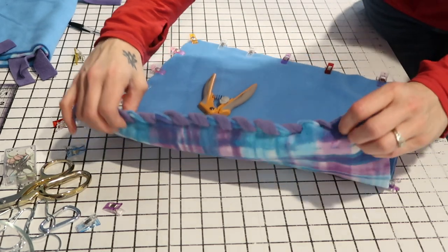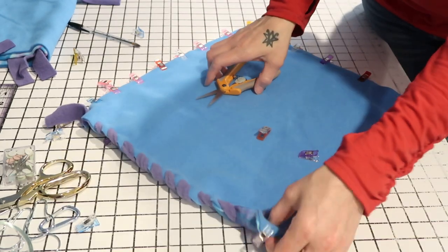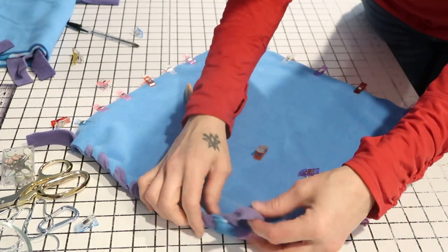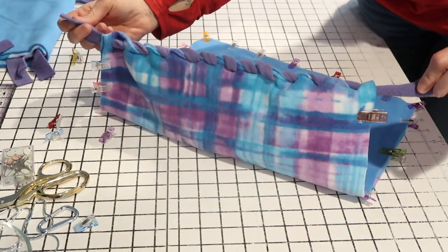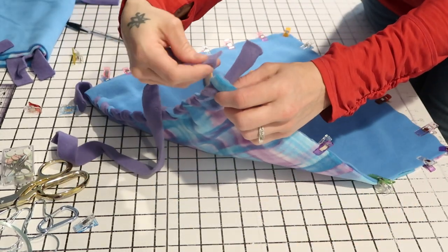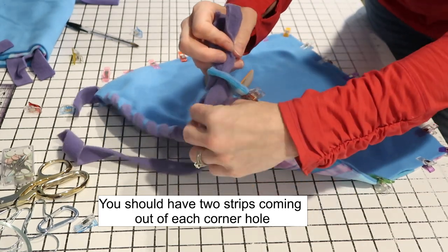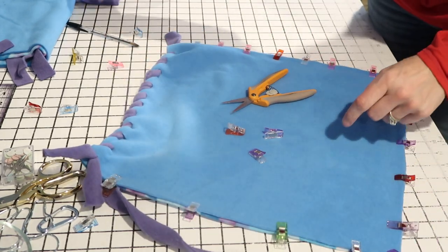Once you've done that, the other side should look like a running stitch. Go to the corner and put your piece through just like you did on the first corner, then leave it untied — don't do anything with it yet. You've got two ends right here. Grab your next piece and go down the side, but the trick is you need to put this piece through the same corner hole so you'll have two pieces in each corner.